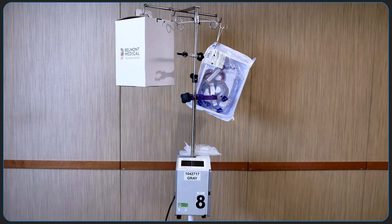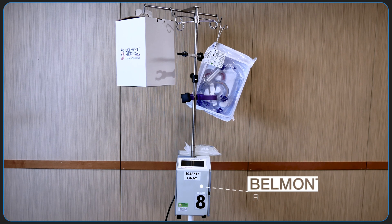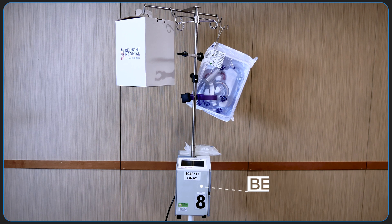In this video, we're going to demonstrate how to set up a Belmont Rapid Infuser. This is the Belmont Fluid Management System or FMS2000 Rapid Infuser.